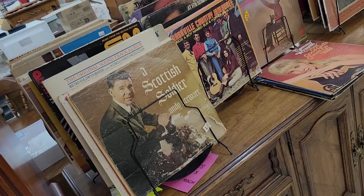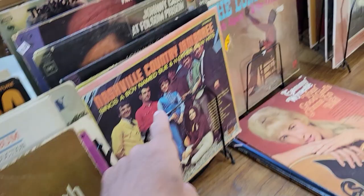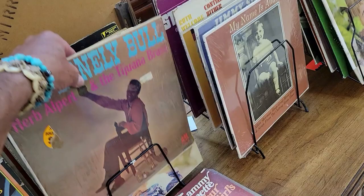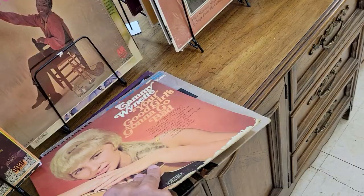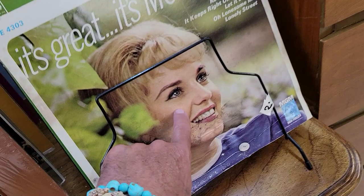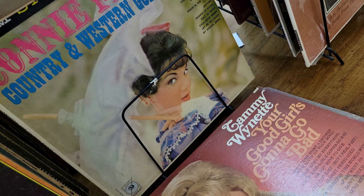Looking at some LPs over here — Scottish Soldier by Andy Stewart, German Masters, Nashville Country Jamboree, The Lonely Bull by Herb Alpert and the Tijuana Brass, Connie Francis Country and Western, Tammy Wynette, Merle Haggard, George Jones, and Alan Sherman. These are all two dollars. Some really cool covers. I don't need any of that, but neat.